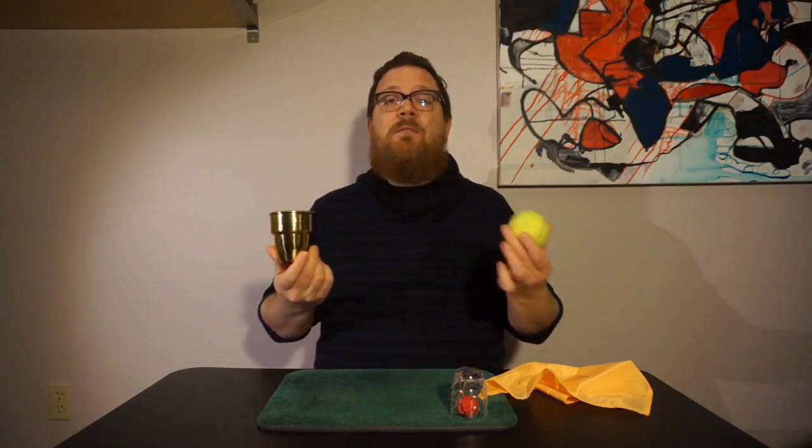Now, some people think that when I do this, I use an extra ball. And actually, that's true — I do have an extra ball, but it's not really much help. This ball is so big, nothing else can fit in the cup when it's in there. So it's really not that helpful at all.